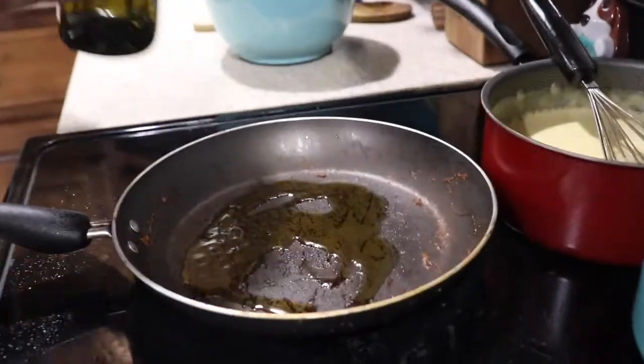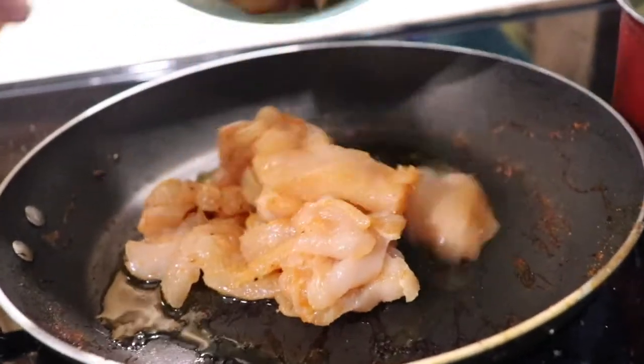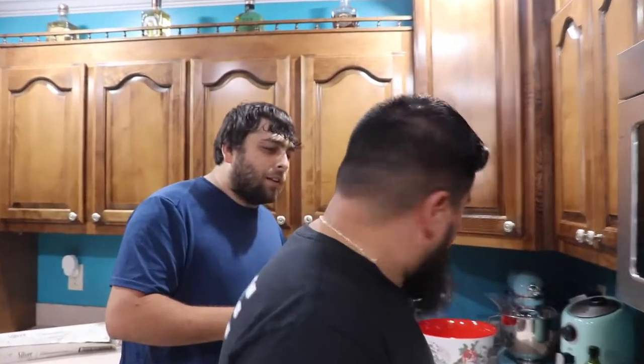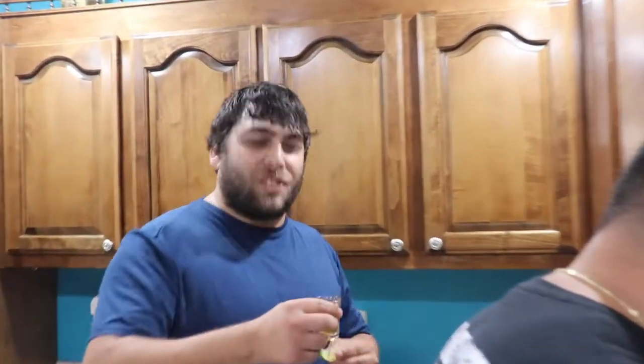Put a little bit of oil in there and let's start cooking this chicken. Hey, let's first take a shot. Well, let's take a shot — well, fuck it, I'll take a shot.